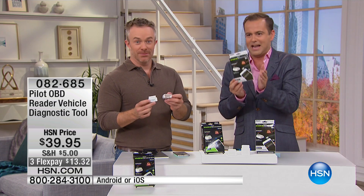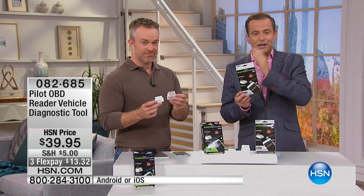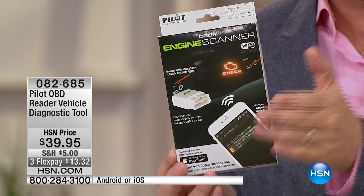I think you're gonna love this. We're gonna show you something that's gonna help you with that check engine light, which we never know what it means. I've never seen this before. It's only been on the air twice and it's sold out every single time. Bill's gonna share with you a cool gadget available for Apple or for Android.